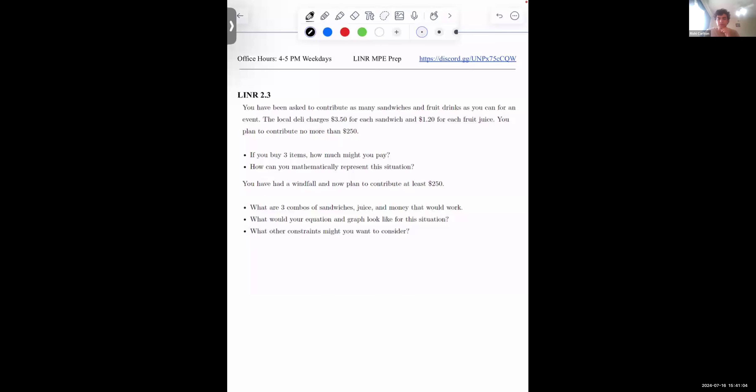Don't stress about getting the actual numerical answer — just try to, mainly, introduce yourselves to each other. That would be a win for me. Feel free to turn on your cameras. Hopefully if it's a smaller group you might be inclined to do that — but at least unmute and introduce yourself.